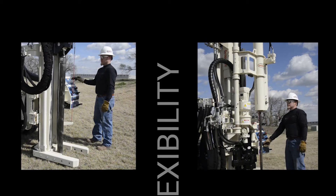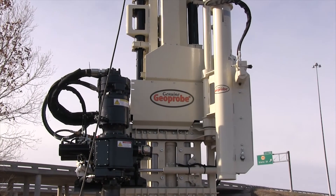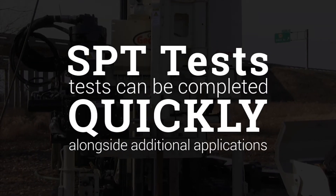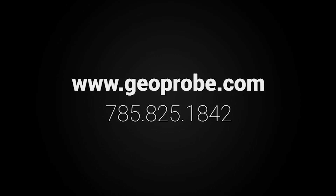Geoprobe rigs are designed for flexibility on a job site, allowing for environmental and geotechnical applications to be completed with the same rig. As the automatic drop hammer swings into place, SPT tests can be completed quickly alongside additional applications. For more information, visit our website or call us at 785-825-1842.